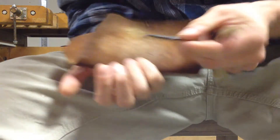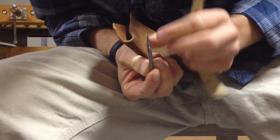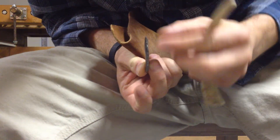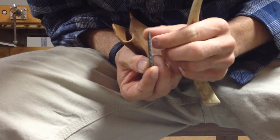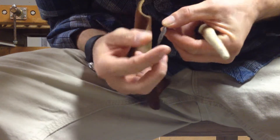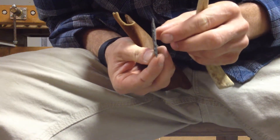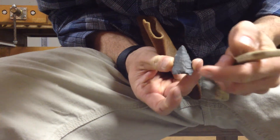I was finishing up that point we started with earlier. I just wanted to show you how I've stayed pretty close to that center line all the way through. Now I've gotten the straightest part of the rock that I could out of it.